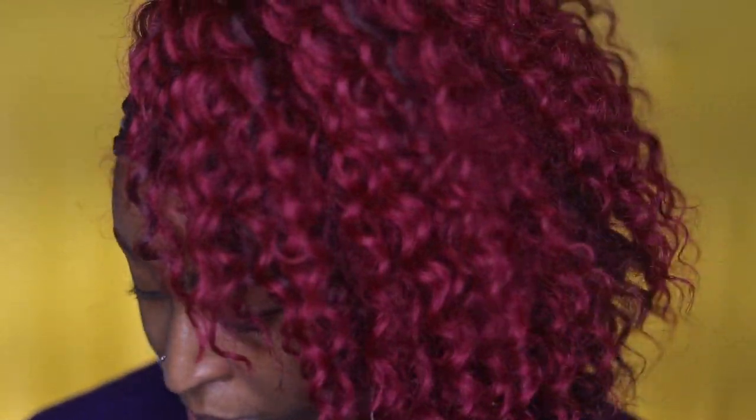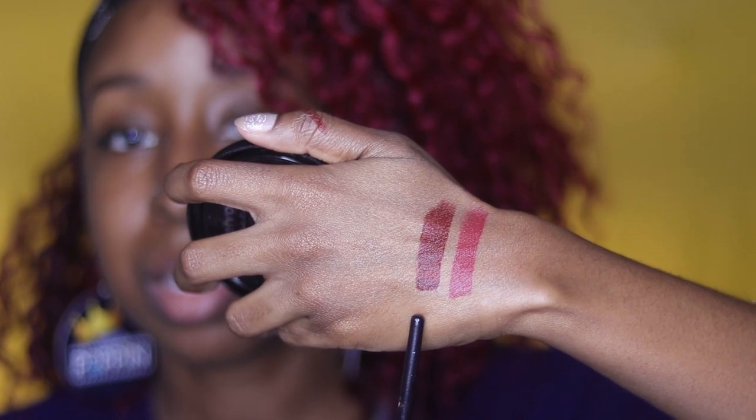The next color is Burnt Maroon, which is this dark brownish color here. It's like a brown-red. And that's how it looks.